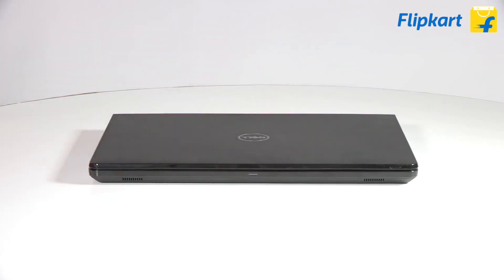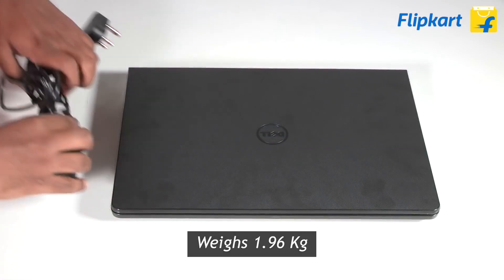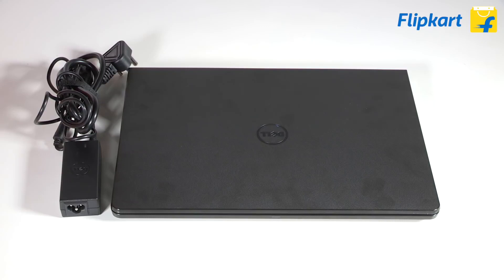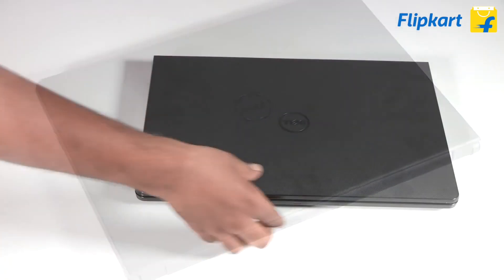The Dell Inspiron 14 is light, weighing a mere 1.96 kilos, and the accompanying power brick is small and compact, making it the ideal traveler's companion. The 14-inch form factor makes the laptop portable and lightweight to carry in backpacks or a sling bag.